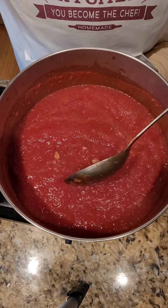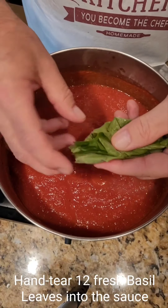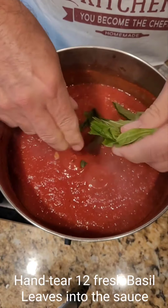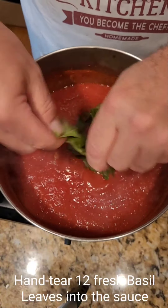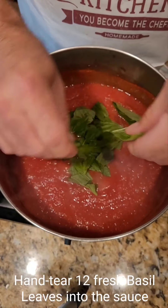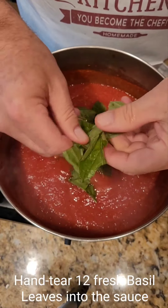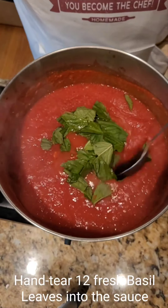Now we're going to add the basil. I've stacked all my basil leaves and I'm just going to tear them. You don't ever want to cut your basil leaves because if you cut them, you're going to leave the flavor of the basil right on the cutting board — and you don't want that. You want all this flavor in the sauce. If you get a piece that's a little too big, just rip it apart. These basil leaves will shrink too and fold up once they're in there.